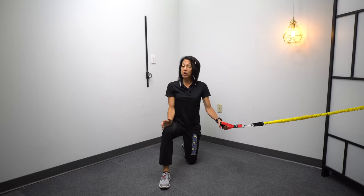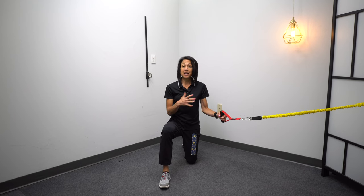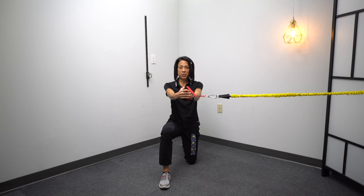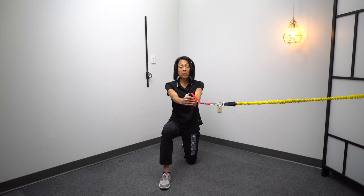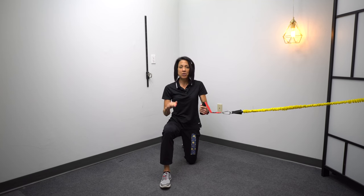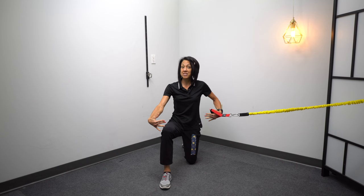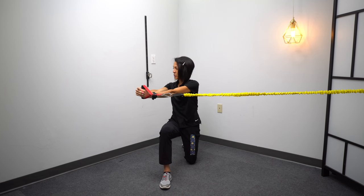A good place to start is in half kneeling. The reason for that is it takes the knee and the ankle out of the picture so that you can really just focus on isolating that hip muscle, and for this we're going to add a little rotation. Everything we're doing we're going to try and combine an arm and a leg exercise, and again these are very functional because they carry over into walking since your legs do need to be in these staggered positions. So: half kneeling and rotation.